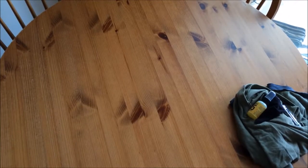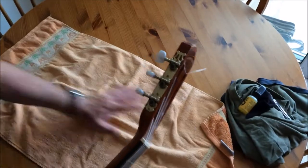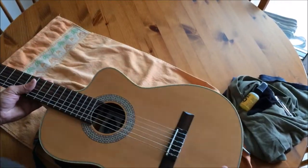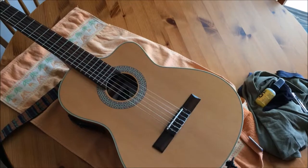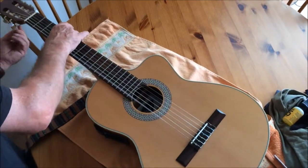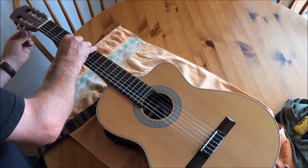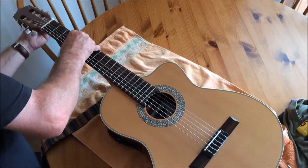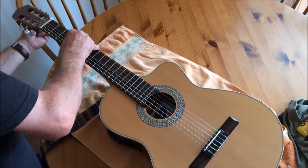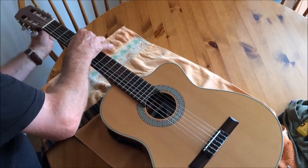Here is my lingo guitar. First thing to do is put something down here — I have an old towel in a delicious colour of tangerine. It needs a change of strings because it's been gigged relentlessly for a long while, and it's been quite a few months since the last string change and they're starting to get a bit dull. So this is how I change classical guitar strings and look after classical guitars — I've been playing guitars for 30 years or more.